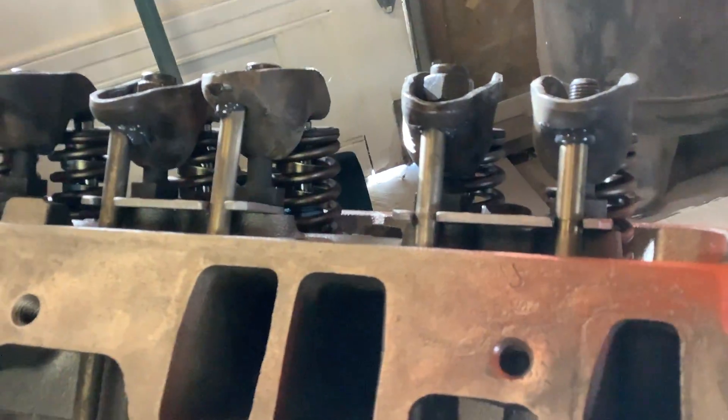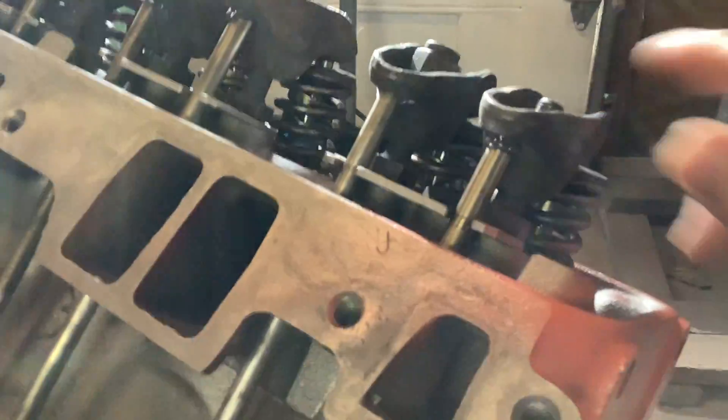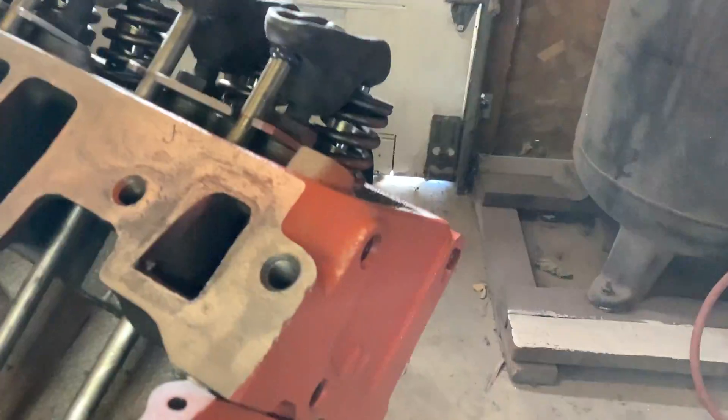These are hydraulic lifters, as most cars are. I've already set the first one — I've done that one. What you're trying to do is screw the rocker down.